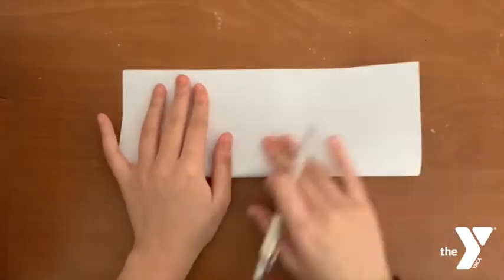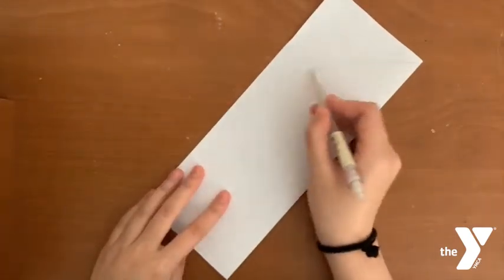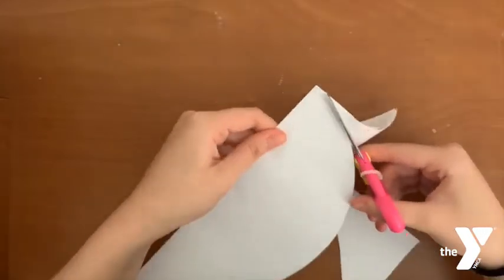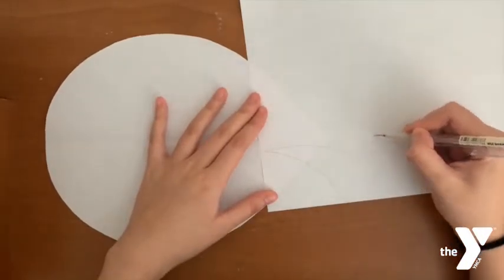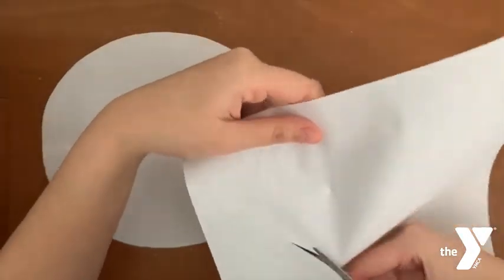Let's begin with the body. Fold your sheet of paper in half, draw half an oval — one side will be sharp and the other won't — and then cut that out. Here I am drawing a tail, cut that out, and glue it on to the back.